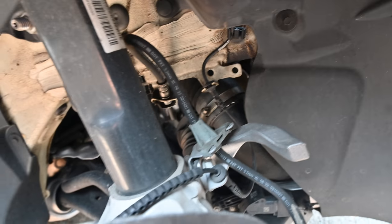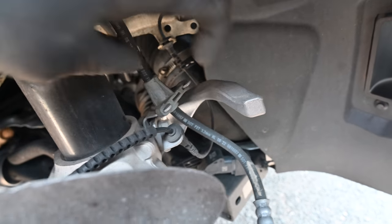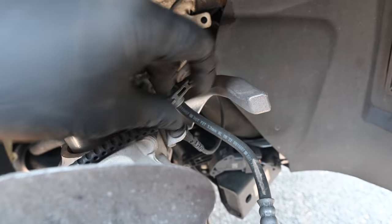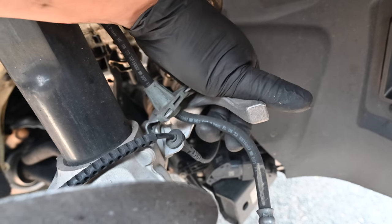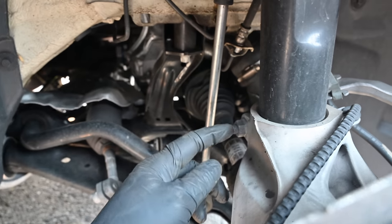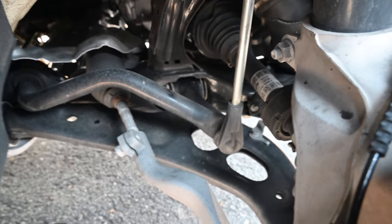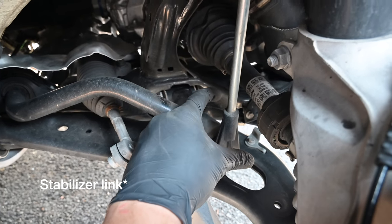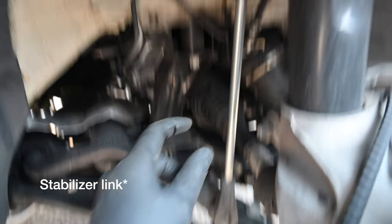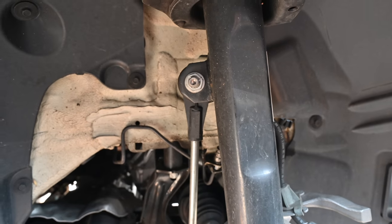On the bottom side, on the pinch bolt we have an 18 on this side - it's kind of hidden behind the brake line. Put your hand in the middle right there and on the back side that's a 16, so you need a 16 wrench to hold that. On the tie rod end you just want to undo the bottom - that's going to be a 16 wrench and a T30 Torx bit.